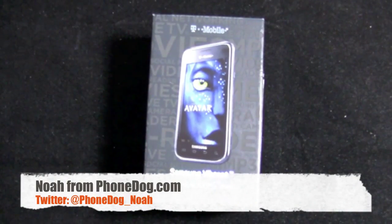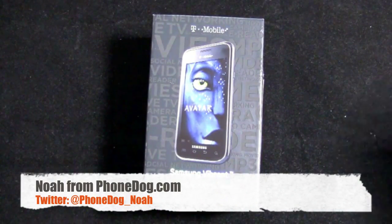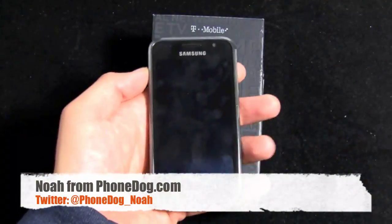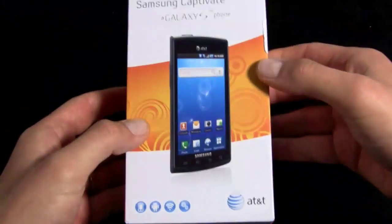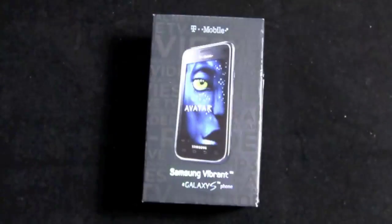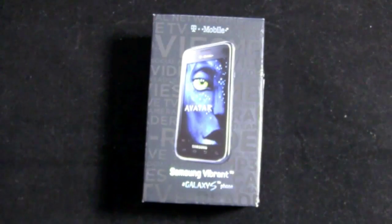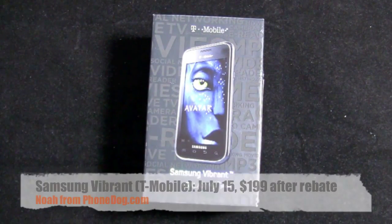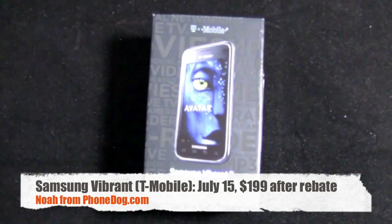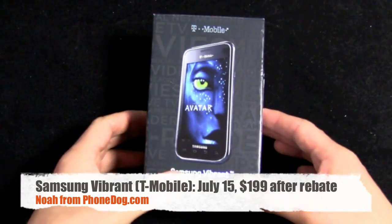And the Galaxy S invasion continues. First we had the unlocked S, then we had Captivate for AT&T, and now we're on to Vibrant. For some reason I have that Q-Tip song 'Vibrant Thing' running through my head ever since Vibrant showed up. Anyway — T-Mobile, Samsung Vibrant, the Galaxy S phone.